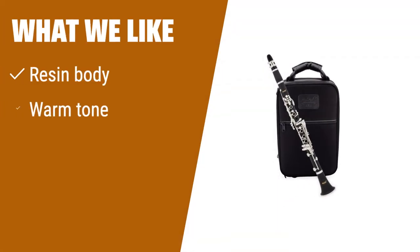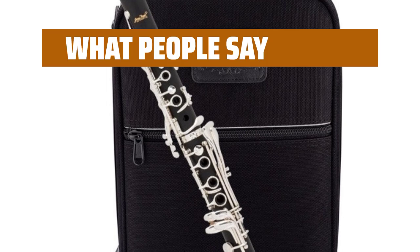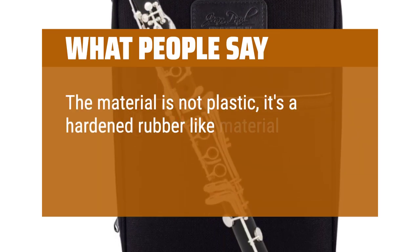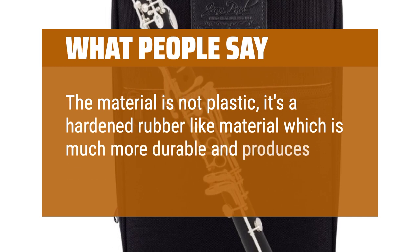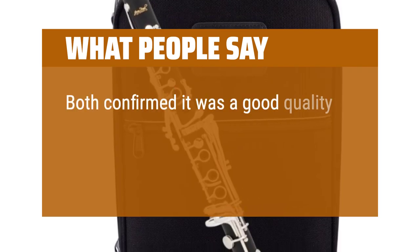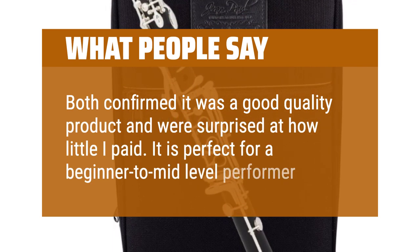What we like: If you are a student looking for a well-made clarinet with a warm tone, this option is a great choice. The resin body construction and matte finish give it a high-value feel, making it perfect for marching band performances. What people say: The material is not plastic — it's a hardened rubber-like material which is much more durable and produces a better sound. It is perfect for a beginner to mid-level performer.